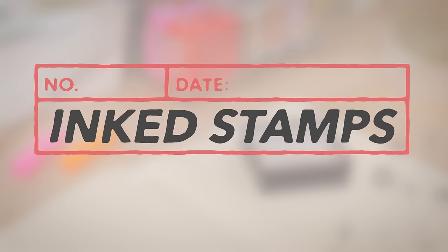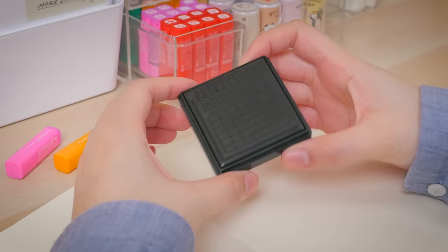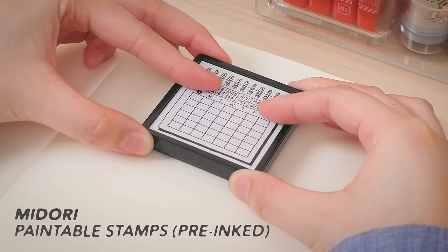Pre-inked stamps have ink built into them, so you don't need to buy separate ink pads. However, you can't change the ink color, so there's a bit less room for customization.